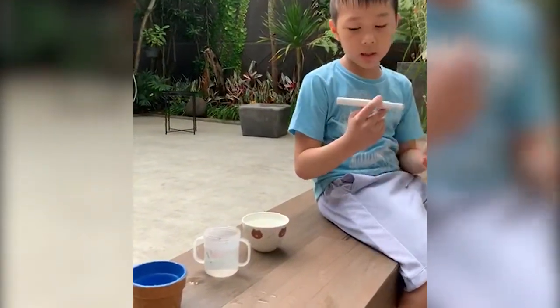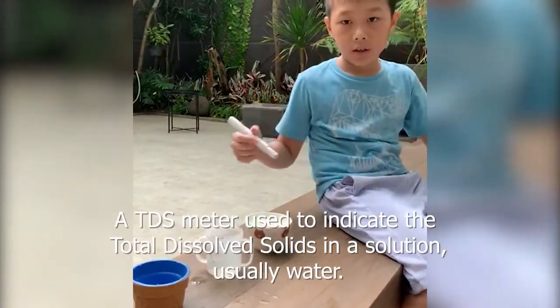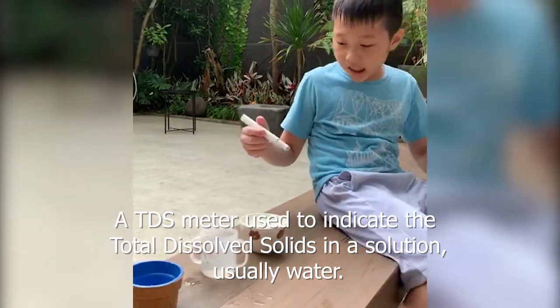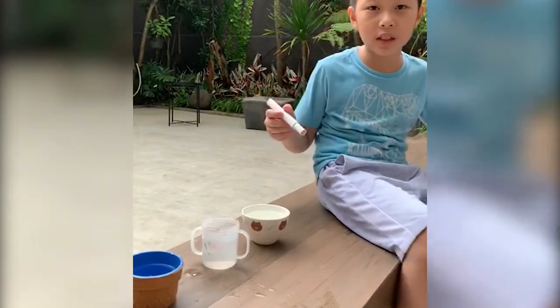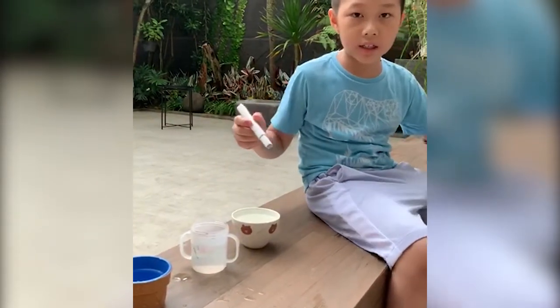This is the TDS meter to test water. The lowest number means the cleanest water.